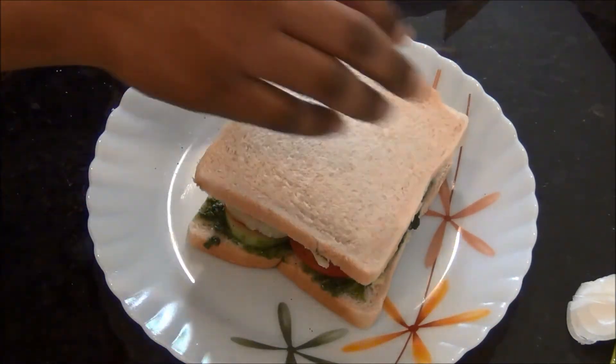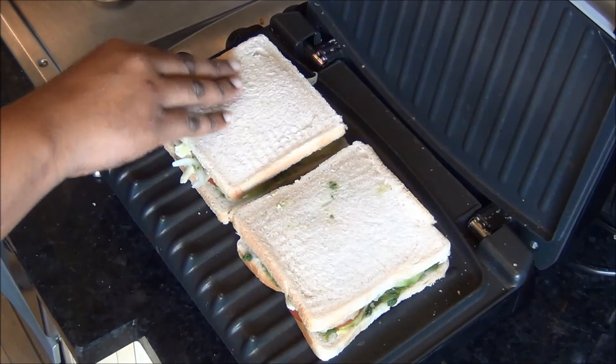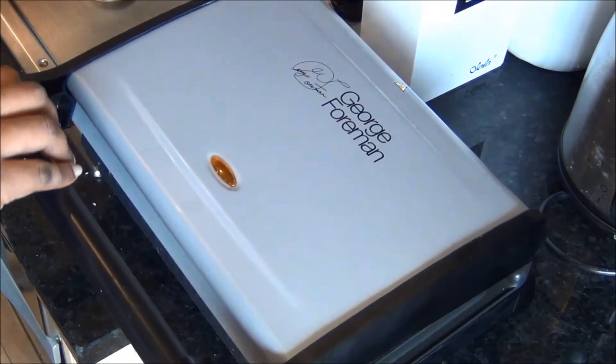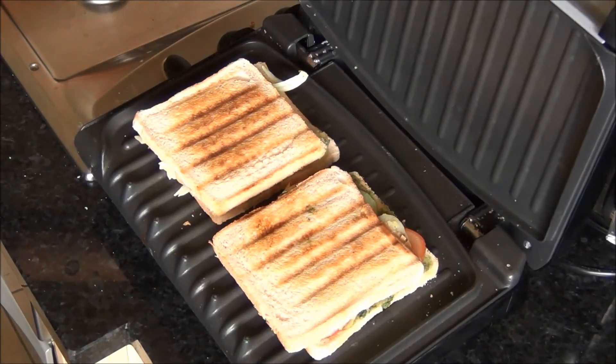I am going to close the sandwich and put it in a preheated grill and cook it until it is golden brown in color and the cheese is melted. You can see the sandwich is ready now, with good color and the cheese melted.